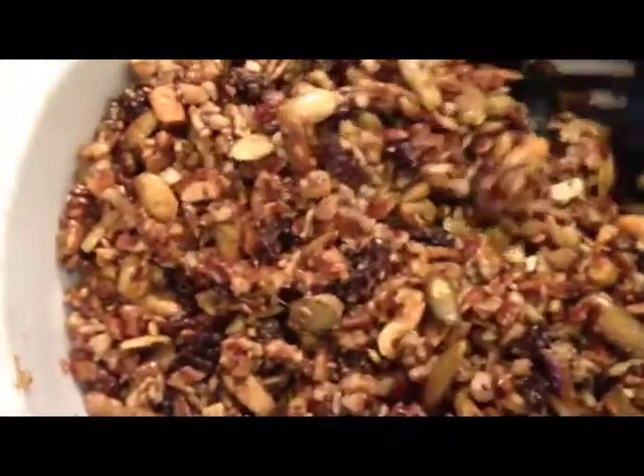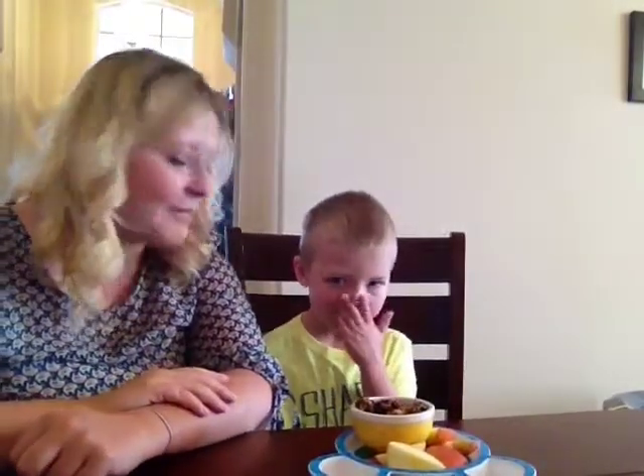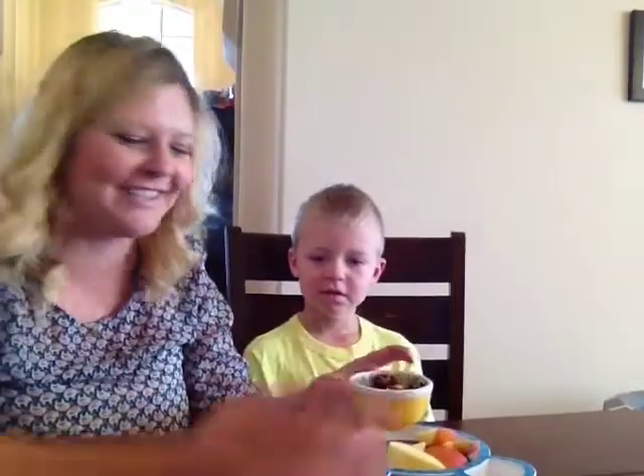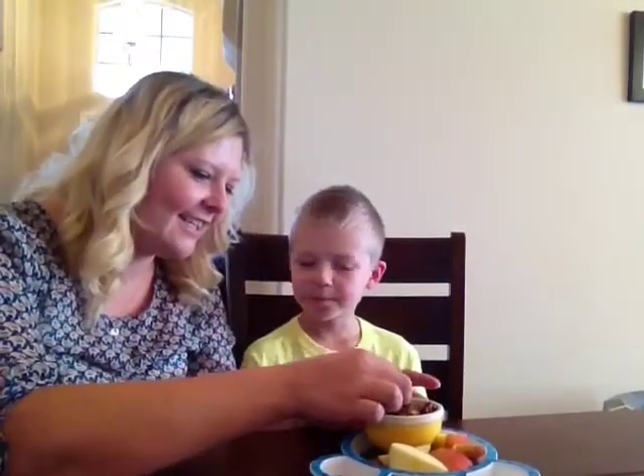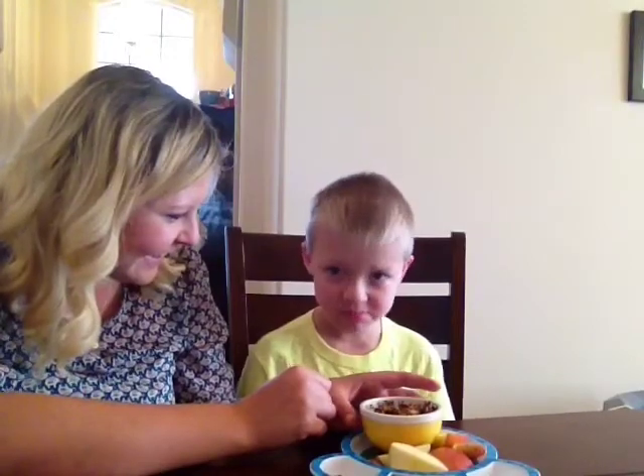I wish this had smell-o-vision because it is really delicious. Paleo goodness. While this little guy took a nap, the granola cooked and cooled and now it's ready to eat. Doesn't that look yummy? Two thumbs up! So that's our paleo granola recipe — feel free to add whatever nuts you want, coconut would be great in here, other dried fruits. Have a good day! Bye!